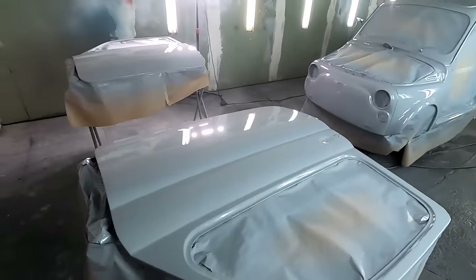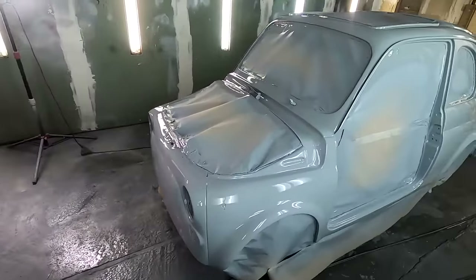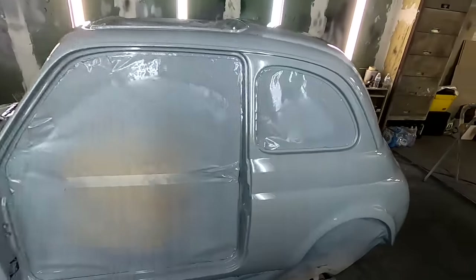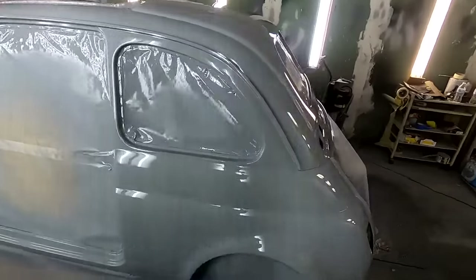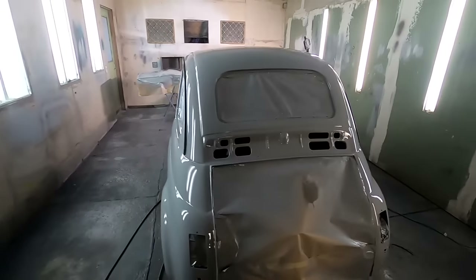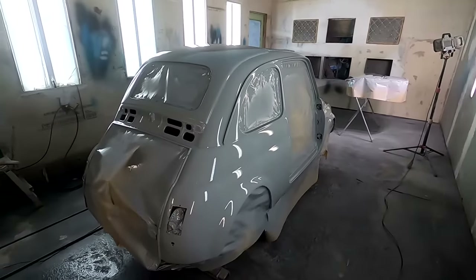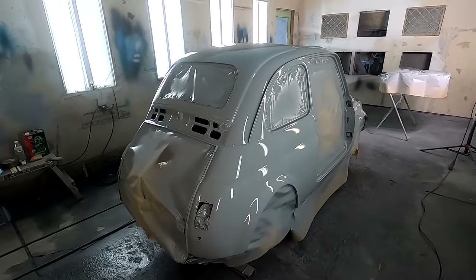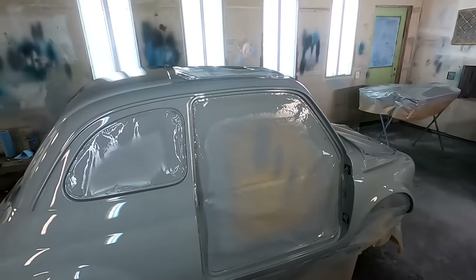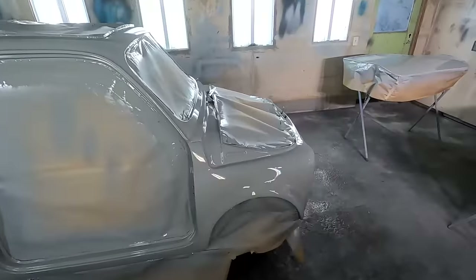Alright guys, I just laid my last layer of clear coat and this is what we got so far. I did get some dust in the clear, so I'm going to have to buff some sections, which is normal. Considering I worked on this thing in here and you can't really clean out the place, you can't get all the dust out.